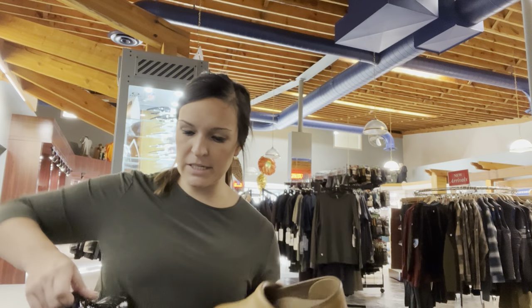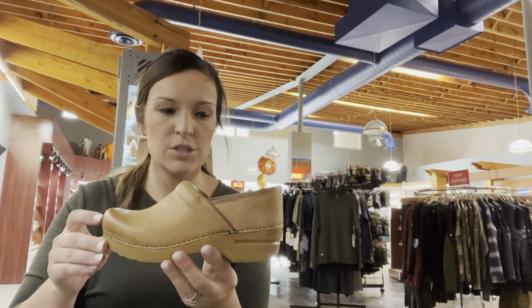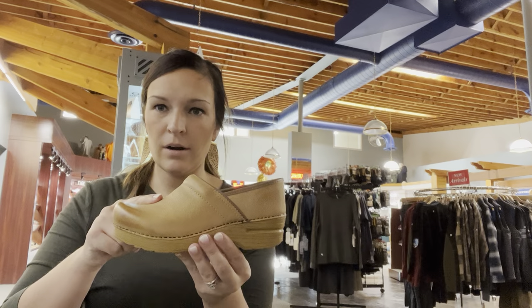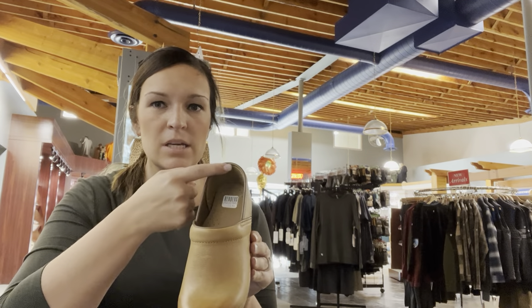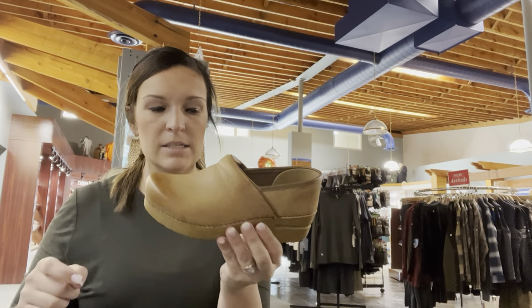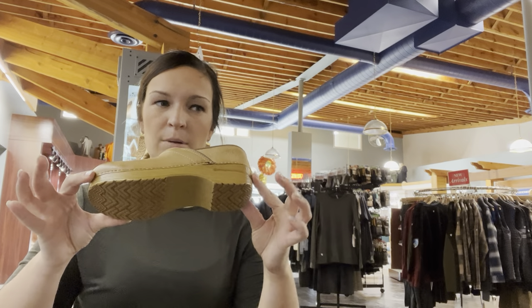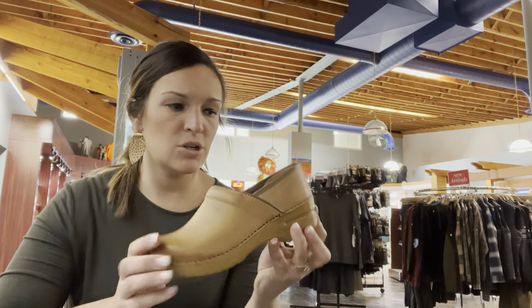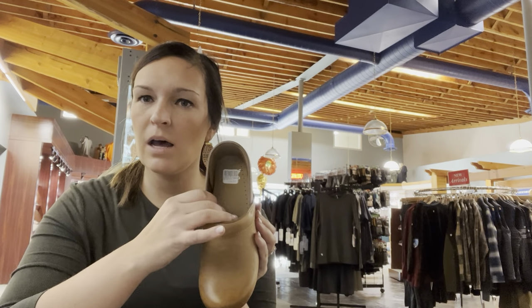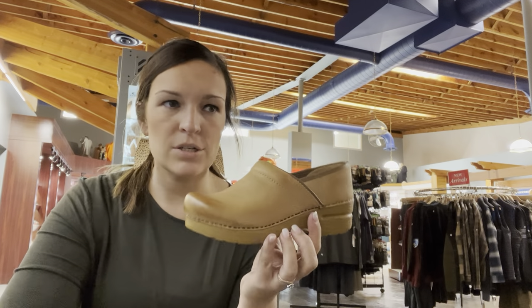There are three different versions of the staple clog. The first one is the traditional. The traditional is going to be a leather upper, leather lined. It has an exposed heel counter. It does have a PU outsole, and I believe this is a two-inch heel height. The traditional does always feel a little bit more firm — a little more aggressive support, I would call it.